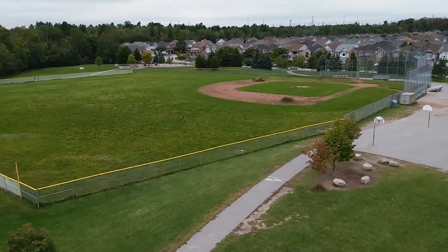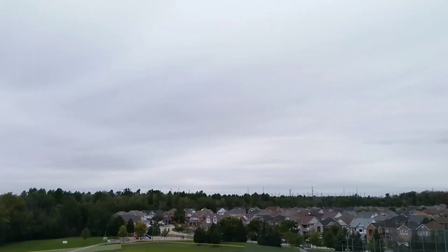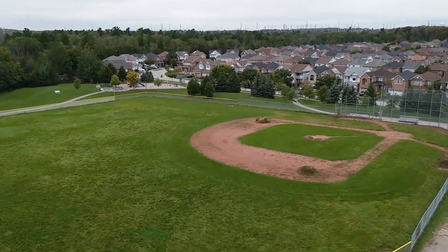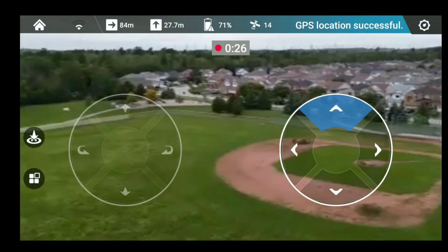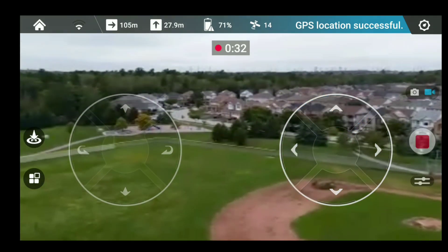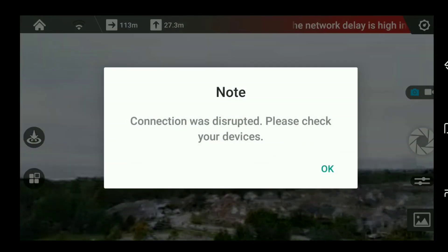53 meters, going up a bit higher — 60, 70, 80, 90, 100 meters! Let me stop it and see if I have full control of this thing. 111 meters!